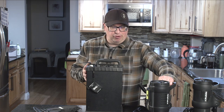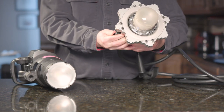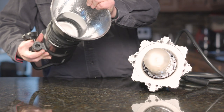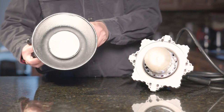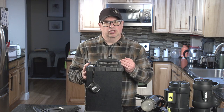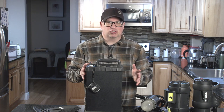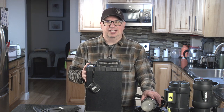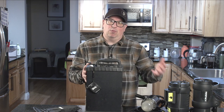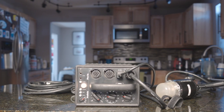One big upside to Profoto is they haven't changed how their modifiers mount, so a softbox that fits on my B1 will work on an older Pro head as well. The Pro heads will also work in newer packs, giving the system forward and backward compatibility. If Profoto isn't your brand, look at Speedatron, Elinchrom, and Broncolor — all of those companies made beasts of pack-and-head systems. If you need a lot of power, heavy modification, or fast recycle speeds without waiting for lights to come back up to 500 watt-seconds, pack systems are worth looking at.